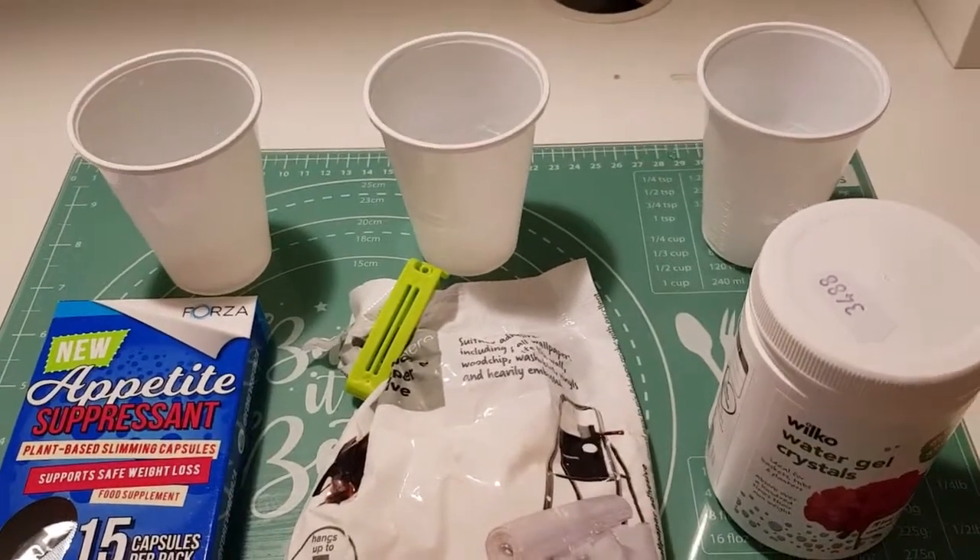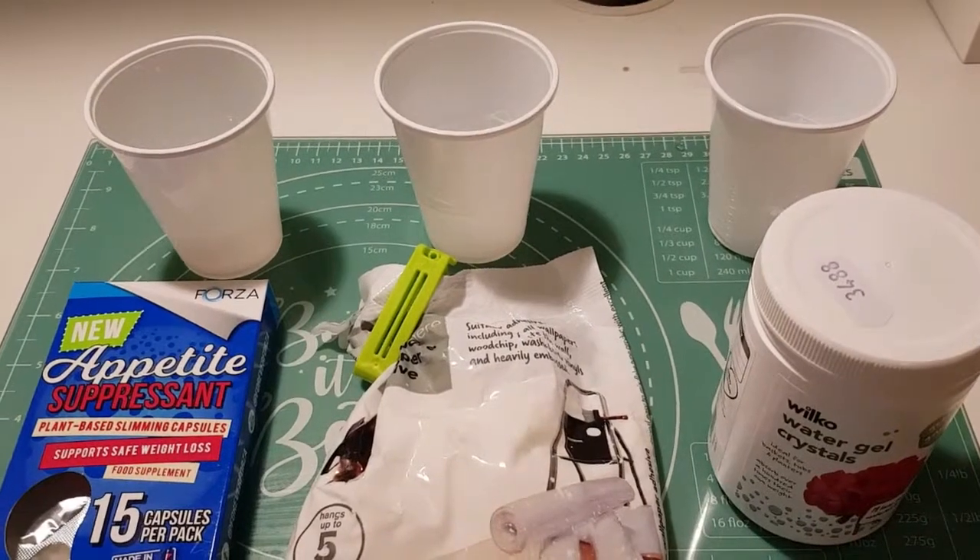Then we'll do a discharge, probably at 10 milliamps, and see how they perform over maybe three cycles. I'll get that set up and be back.